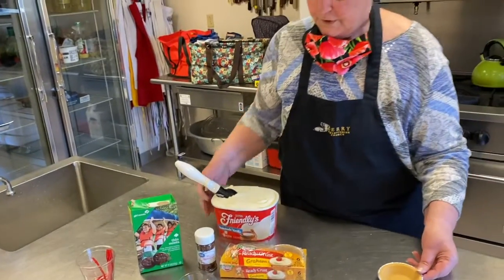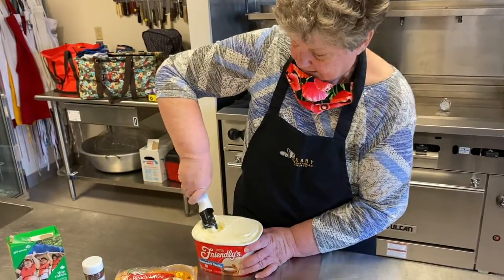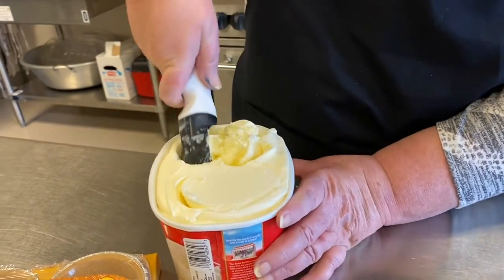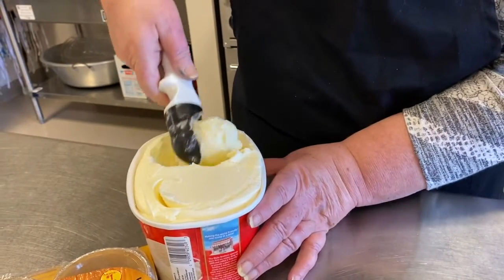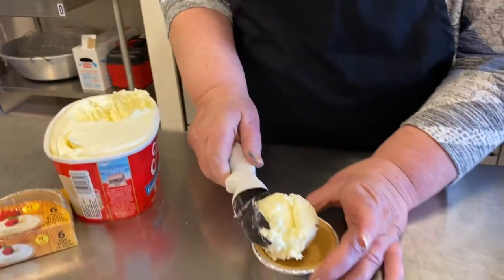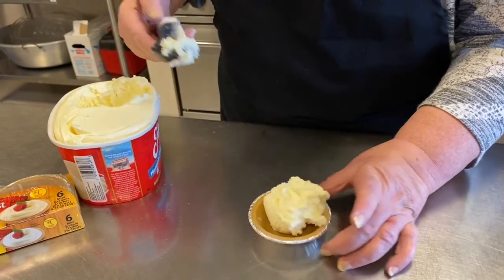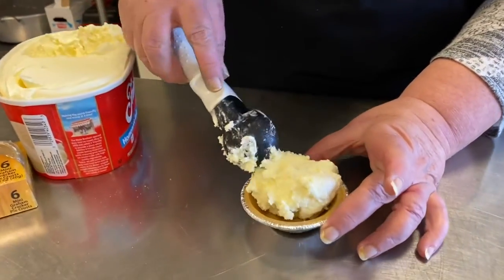So what we're going to want to do first is scoop a round ball of ice cream and put that in your little pie shell.